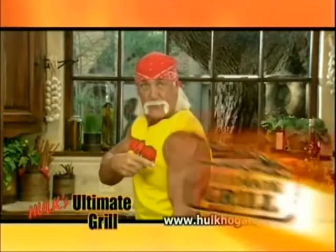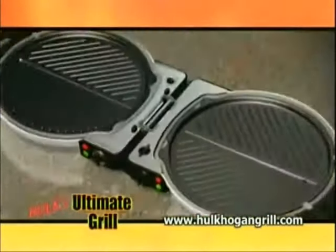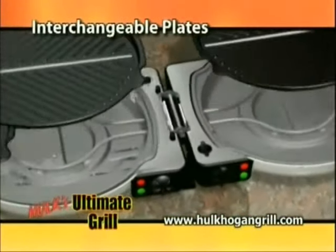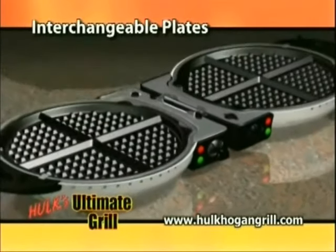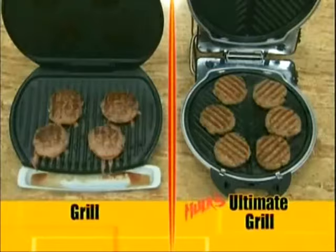Mmm, brother. Finally, a grill that lives up to its name, Hulk Hogan's Ultimate Grill. It's the ultimate because its extra-large interchangeable plates easily transforms your Hulk Hogan grill into a skillet, panini sandwich press, pizza oven, and then some.